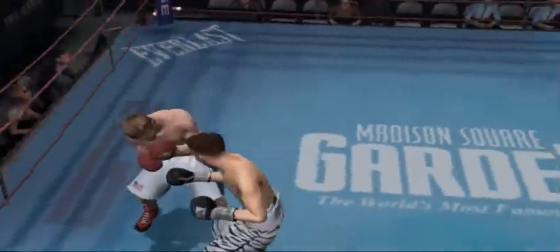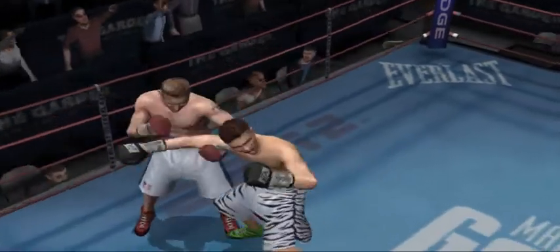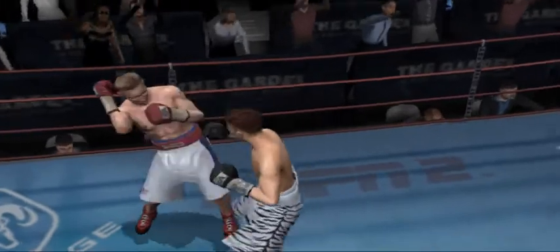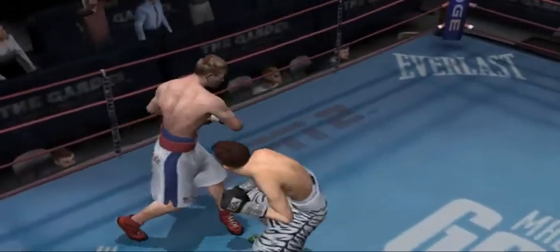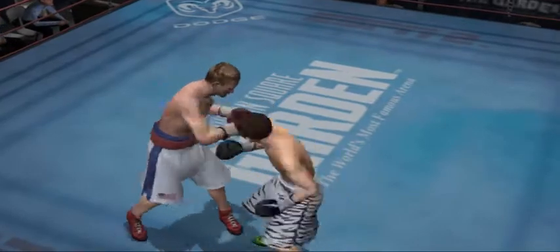He weathers the blow and then is able to throw a hook of his own. What his opponent has in the speed department may also be a liability in the power department. Devastating hook gets in for Mr. Untouchable. Right hand up top, left hook to body for Mr. Untouchable.